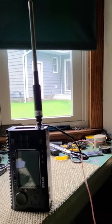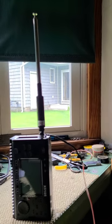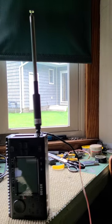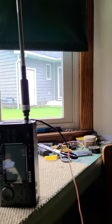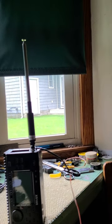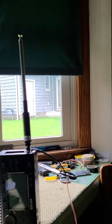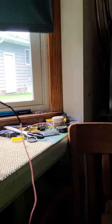I just want to go out and make some simple voice contacts, some POTA, and see how far I can get — not doing FT8 with it, although I think it would probably work well. I never had to adjust the length of the whip with the coil, never had to fine tune it by going up or down.